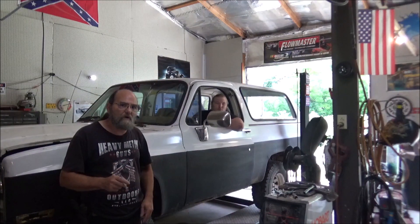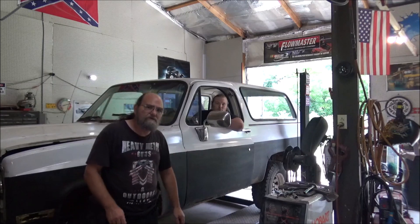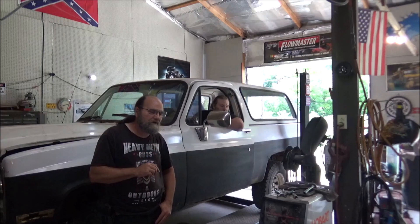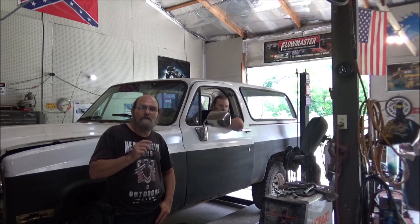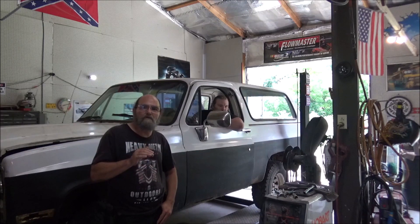That is going to wrap it up with this one. We're fixing to make a part two on this K5 Blazer — we're going to be tackling some of the rust issues, trying to get the body a little more solid. Well guys, we appreciate you watching. Hope you enjoyed that. I know it was a quick one.